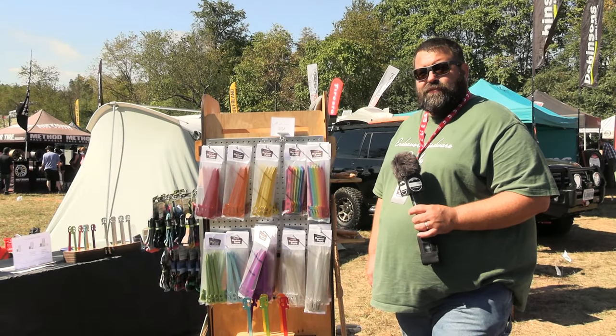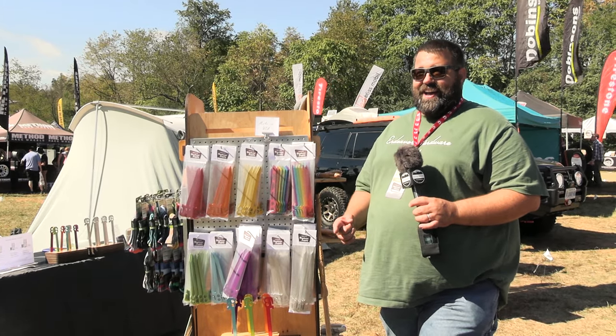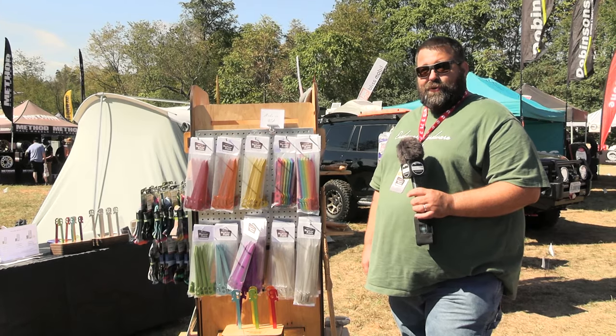Hi, Jason from Endeavor Hardware Supply, coming to you live — or maybe not live — from Overland Expo East in Virginia.